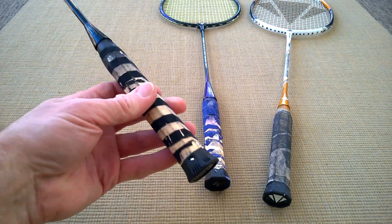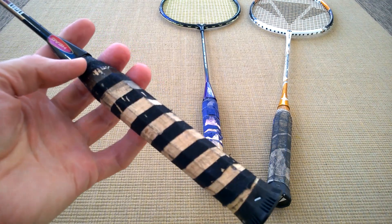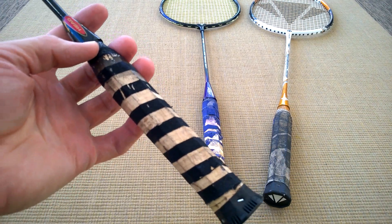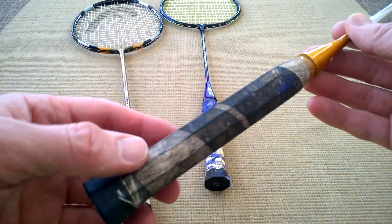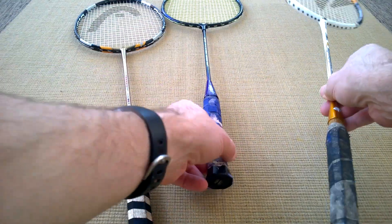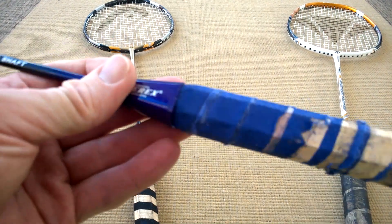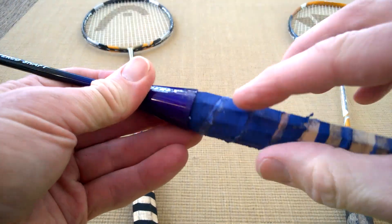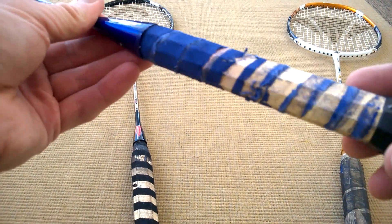Badminton bats with very poorly grips - I've had to strip this one off because it turned my hand black, as did this one, as the grip completely disintegrated and left a lovely squidgy mess. I've peeled that off; the purple one has been peeled off as best I can but there's still some left, so I might have to have another go at that one.